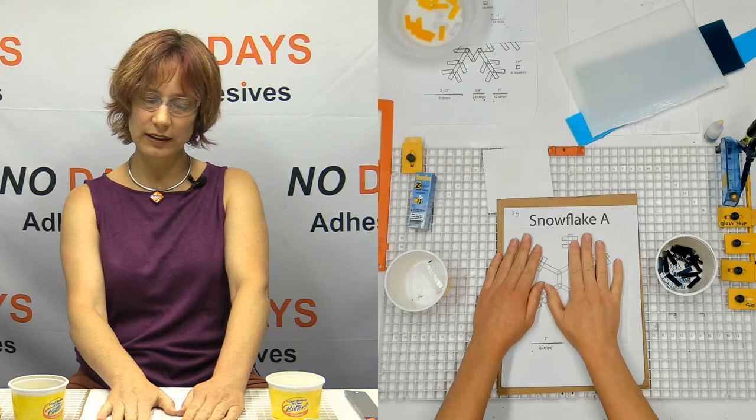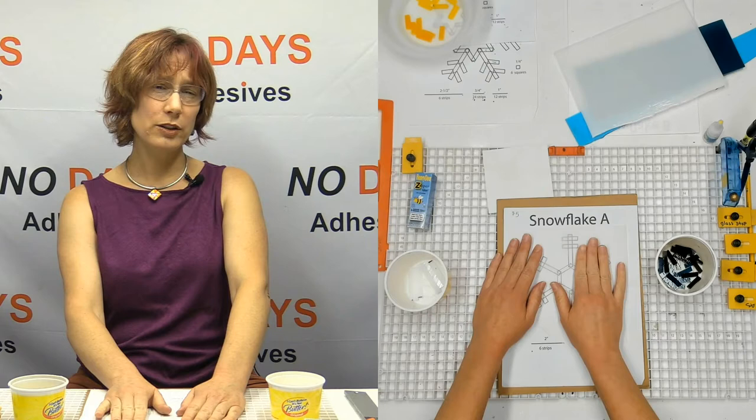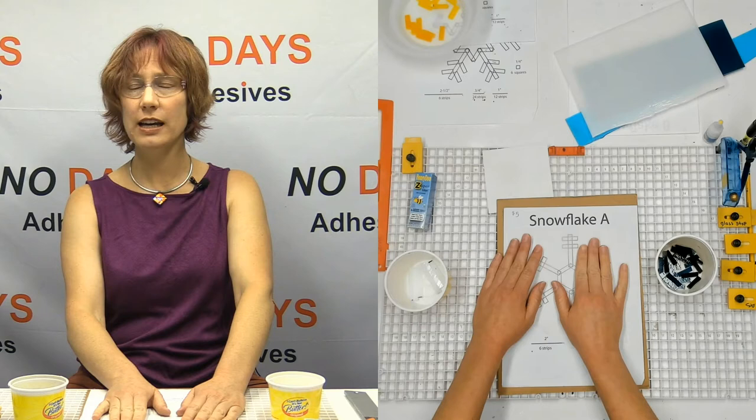I can put the parchment paper down. If I do get a little bit of glue that goes off on the parchment paper, the parchment paper usually lets go of it pretty easily — so long as we're not trying to glue glass to paper, we're usually fine.